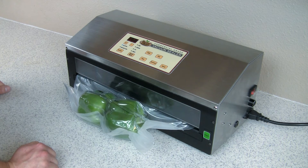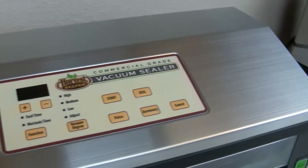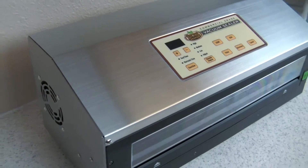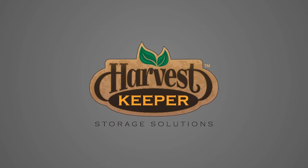Using the Harvest Keeper vacuum sealer is easy and fast. Better yet, you'll find that unlike other popular vacuum sealers, this one is truly a heavy duty unit that's built to last. We appreciate you purchasing the Harvest Keeper vacuum sealer and invite you to watch our other videos on how to get the most from your Harvest Keeper vacuum sealer.